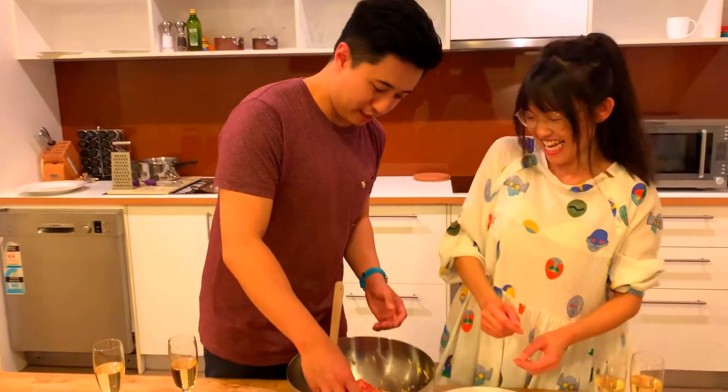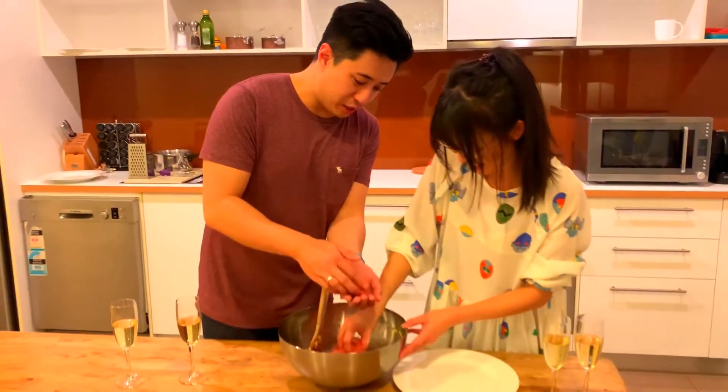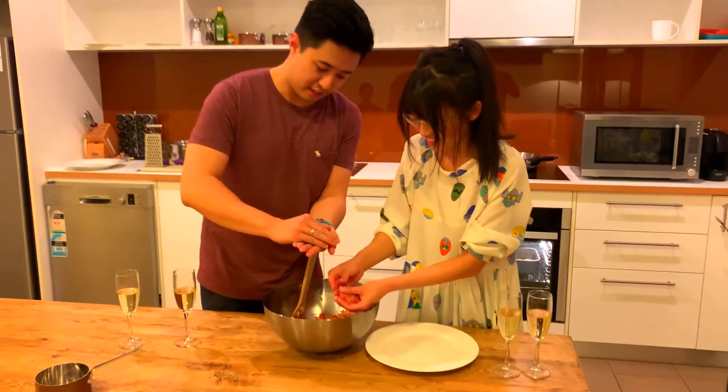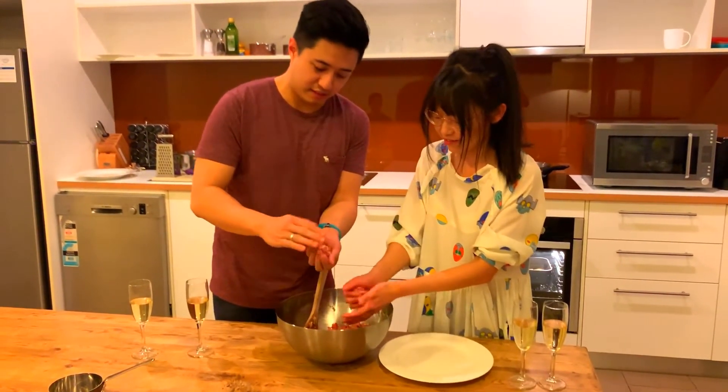Mimi, you can help me. How big do you want them — like a golf ball size? You can form them into a patty as well, if you prefer.